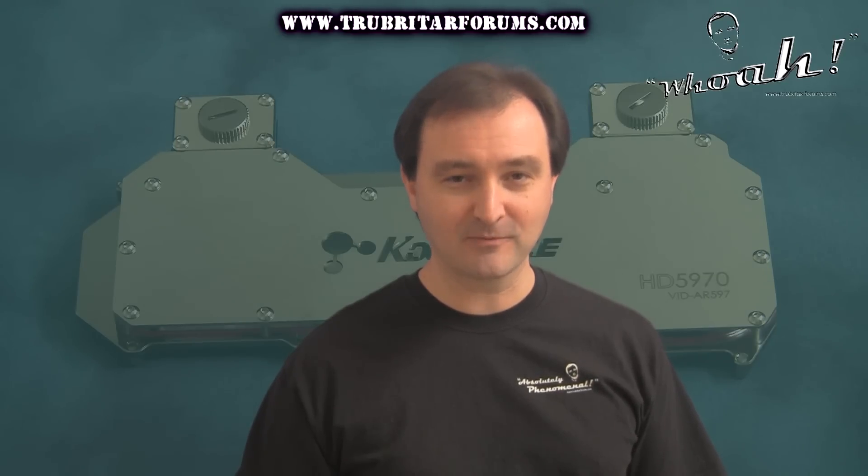Hi, welcome to Troubadar's videos. Today we're going to test the new AR-597 GPU water block from Coolance.